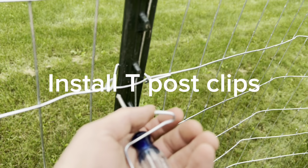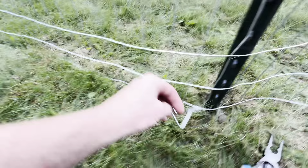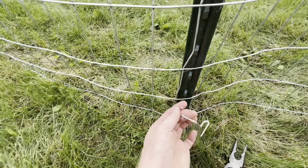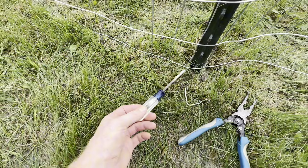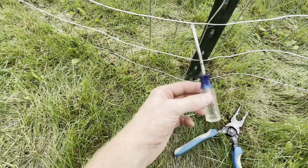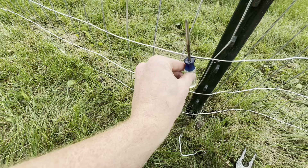Here's a quick demo on how to apply these t-post clips with just a screwdriver. Just to demonstrate how these go on — there are special tools that you can buy, but we found that a screwdriver is actually able to fit between the squares and do a decent job.